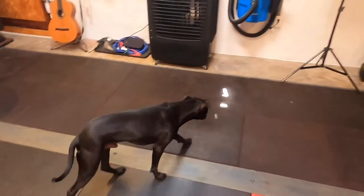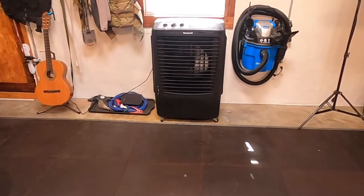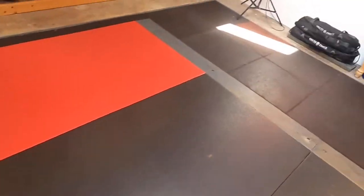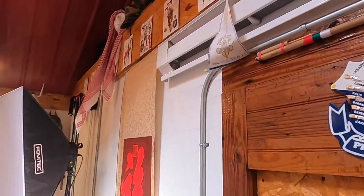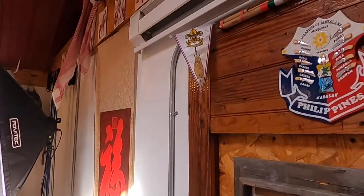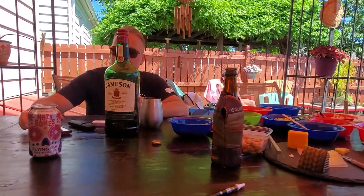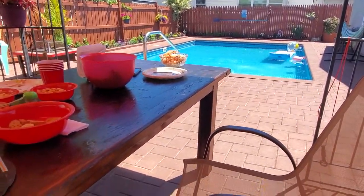I purchased this unit from MyHomeClimate.com, and the experience was excellent. I had a couple of questions and wasn't sure if things were working correctly, so I sent a couple of emails and got responses almost instantly. They are a fully authorized reseller and service provider for Honeywell. If you're thinking about purchasing one of these air coolers, MyHomeClimate.com provided me with a coupon code to share with you — be sure to check it out in the description, along with the link to my blog post.